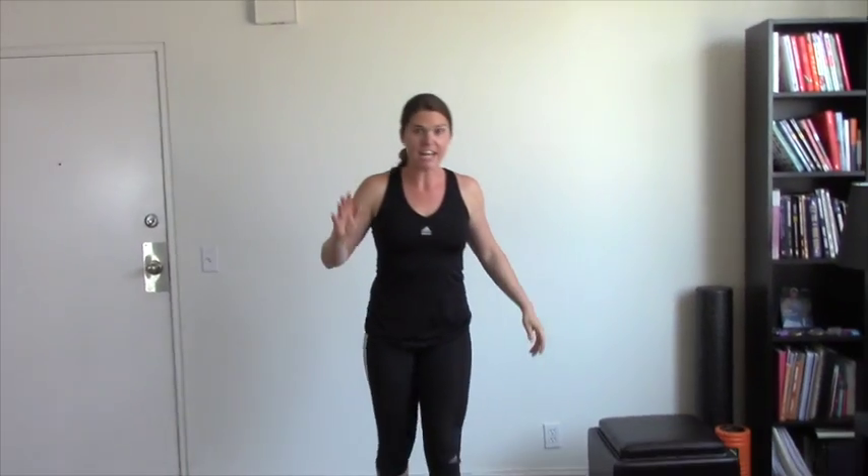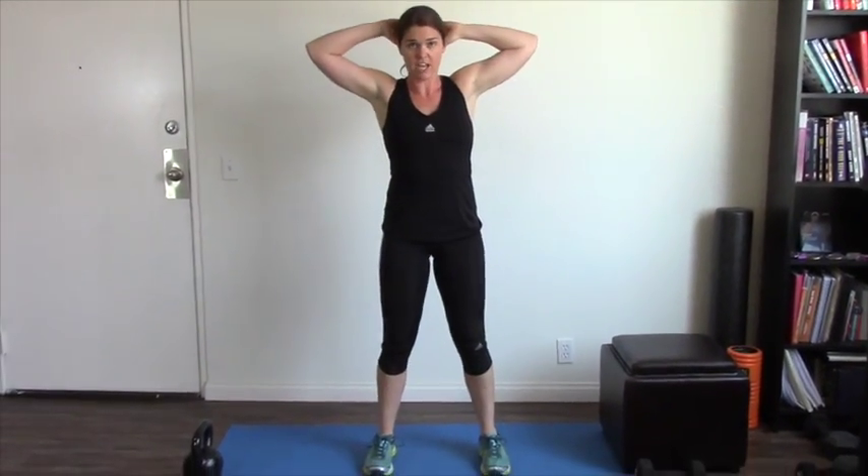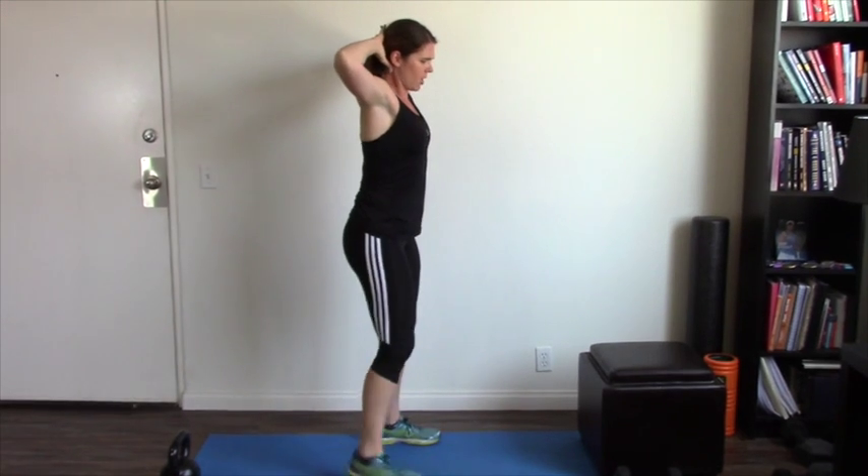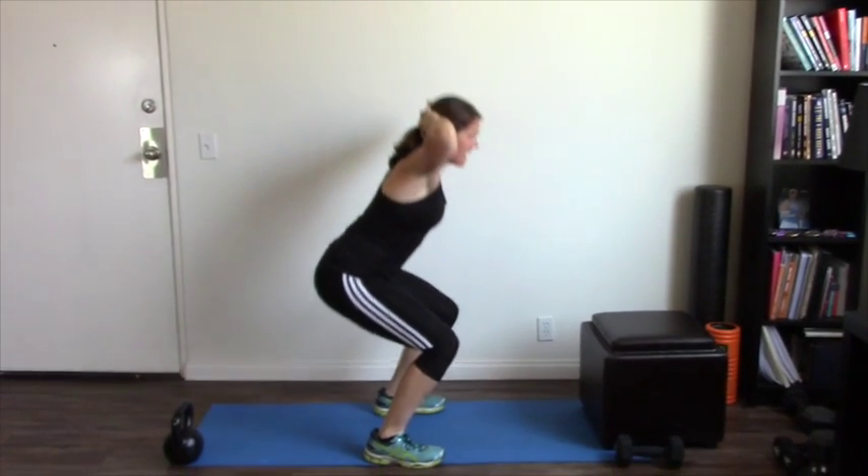The first exercise is the prisoner squat. You're going to interlock your hands behind your head, make sure they're interlocked, and then do a regular squat. Keep your elbows back, shoulders back, squatting down, and straight back up again. Keep your chest up high and make sure that you're not pulling your neck forward. Keep those elbows back so you're hitting your upper back at the same time — that's why I really love this variation.